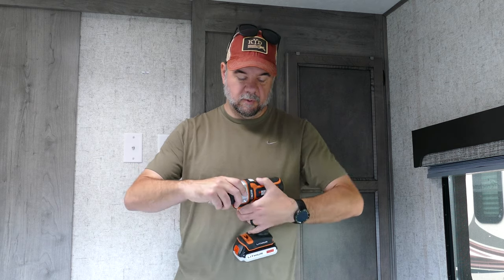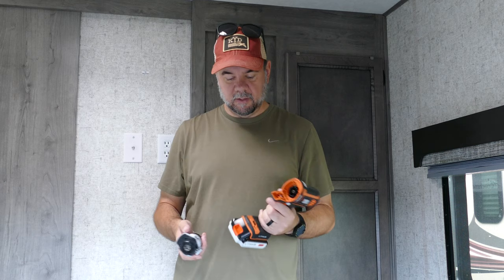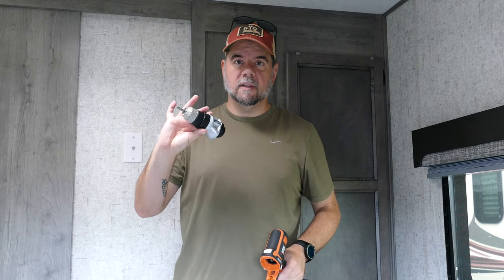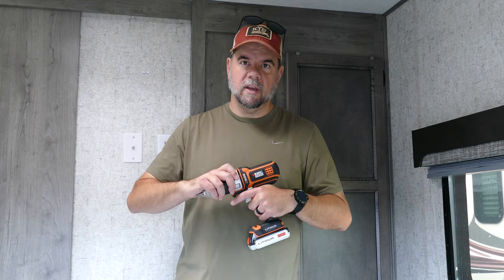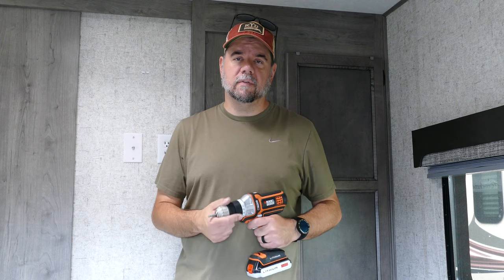Got my handy-dandy Black & Decker Matrix drill — I really love this thing. I keep it in the truck along with a couple other attachments. The Matrix has this body with 20-volt lithium batteries, and it has different heads: a drill bit screwdriver head, an impact driver, a sawzall, a reciprocating saw, a circular saw, and some other stuff. So it's super easy to have four or five different power tools with you at any time. They're not as good as their full-blown counterparts, but they'll absolutely work in a pinch when you're out at the campground.